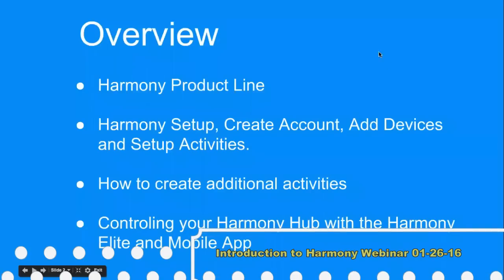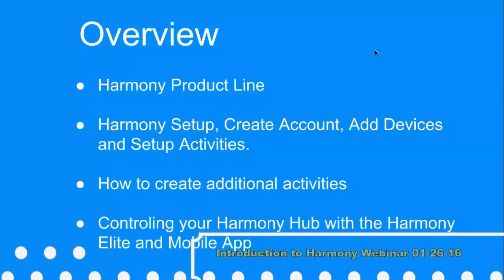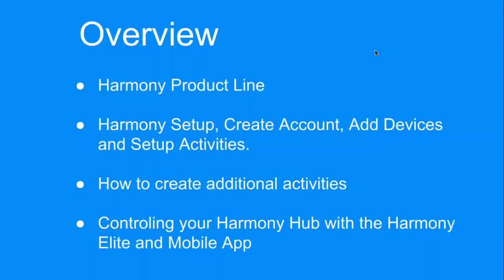Today we'll cover how to create the account, add devices, and configure your activities. We'll also go into creating some additional activities, such as a custom one for perhaps an IP cam of some sort. Once we've done the setup, we're going to go through the actual control of all the components using the Harmony Elite and the mobile app.